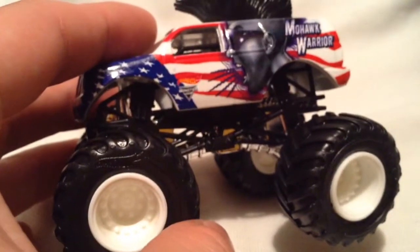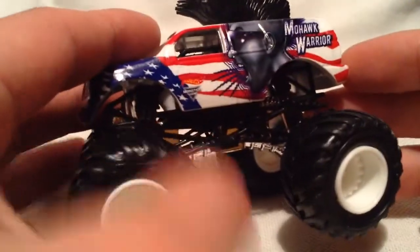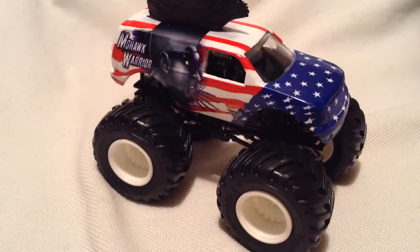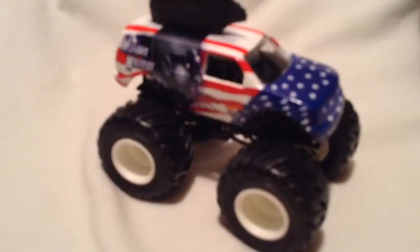Pretty cool. Let's just see if it'll focus any better there — there we go, that's much better. Just one last quick look around. Alright, thanks for watching. Please check out my other videos and keep collecting.